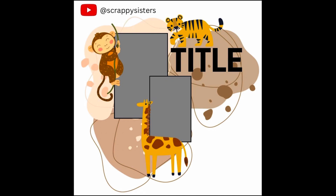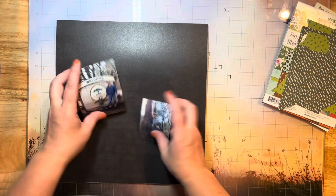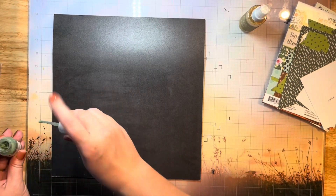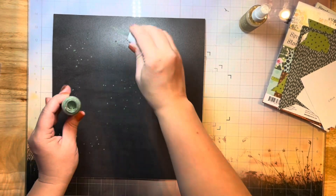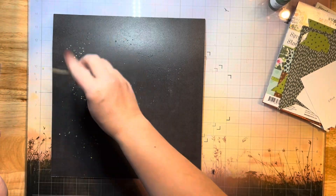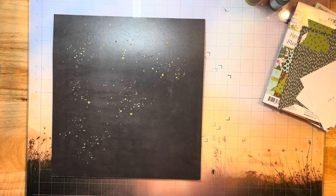Hello everyone, it's Jessica here with another cherry challenge. This month a few of my scrappy friends and I are playing along with our own challenge, which is the sketch from the Scrap Timber Facebook group, and we are also adding a little twist to our challenge which is to use a monochromatic theme. So today I have chosen a black background paper.